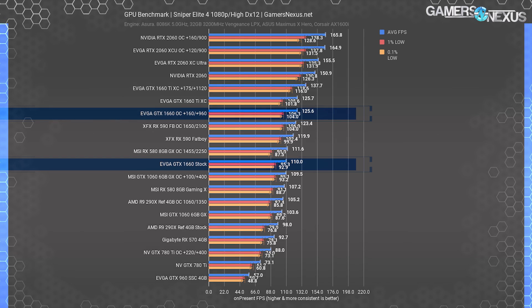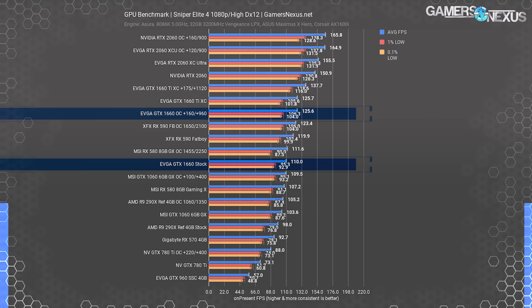Moving to 1080p testing, the GTX 1660 pushed 110 FPS average stock, allowing the 1660 Ti a lead of about 14%. The RX 590 Fatboy ended up at 120 FPS average, pushing closer to the 1660 Ti than the 1660 in this title. Sniper is compute intensive and allows AMD to leverage its architecture more than most other games. Overclocking the 1660 got it to 126 FPS average, marking it as equivalent to the stock 1660 Ti XC and within margin of error. It also allowed the card to outperform the RX 590 overclock, though the rough 2 FPS difference shows a minimum of equal performance.